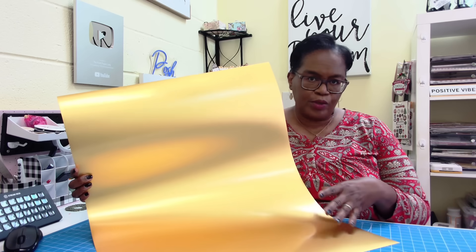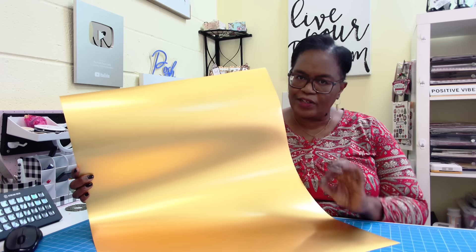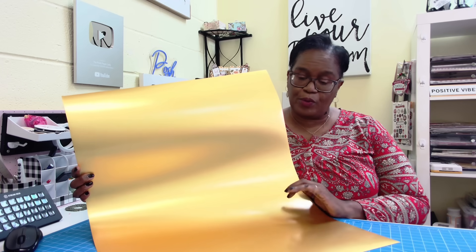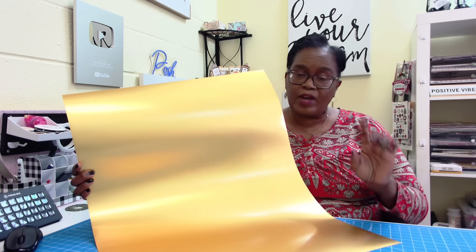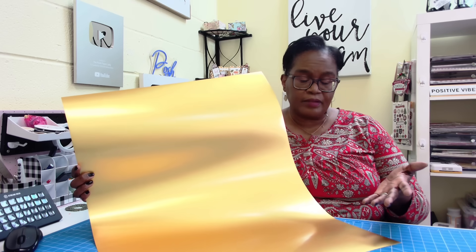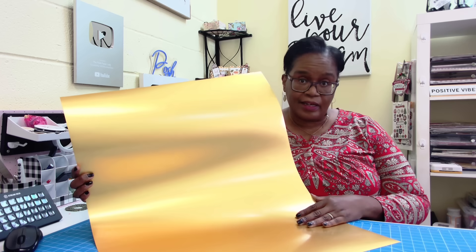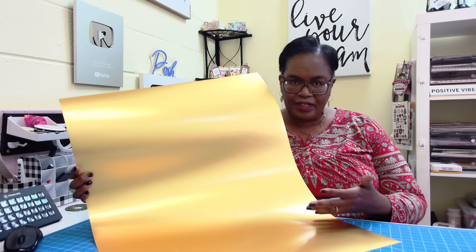I don't know if you're getting a really good look at this, but this is some really rich looking gold poster board and I got it at the Dollar Tree. I've actually had about 10 sheets in my stash for about six or seven months. My oldest daughter asked me if I'd seen it — I said no, and she said she thought I'd like it. And I did, but I haven't used it.